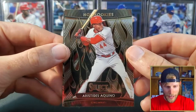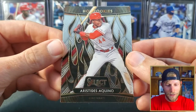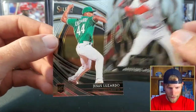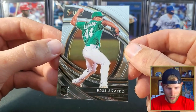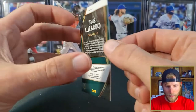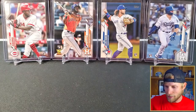This must be an insert — Hot Rookies. Aristides Aquino. It's kind of a cool looking card — neon flame or something on there. Premier. And we got Jesus Lizardo — also a premier, rookie for the A's. Again, not the rookies we're looking for.